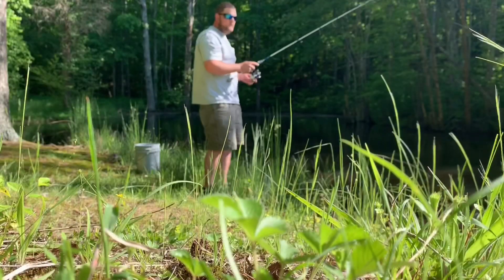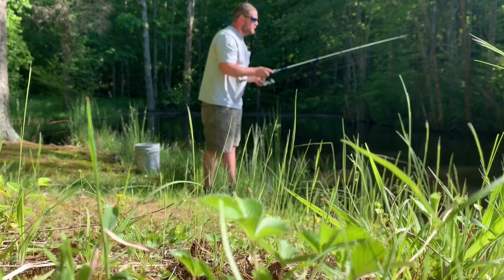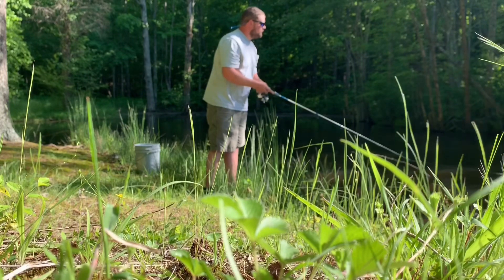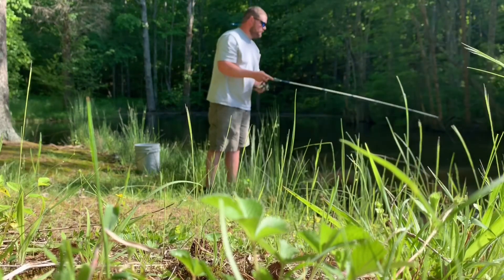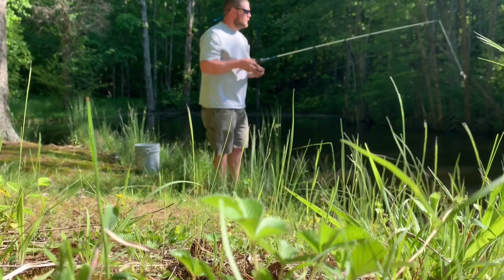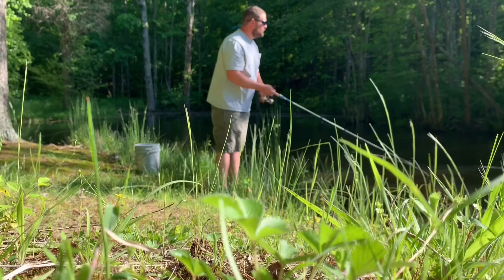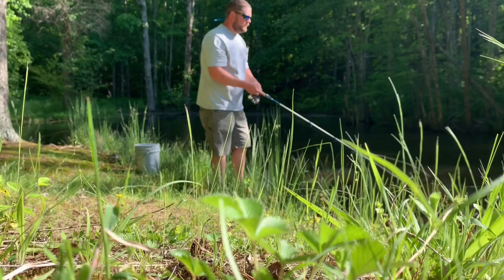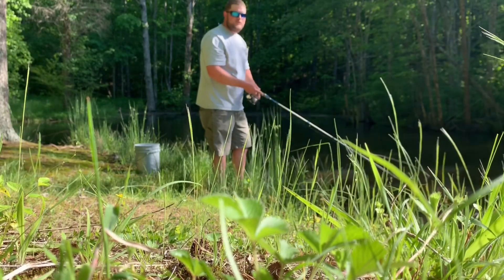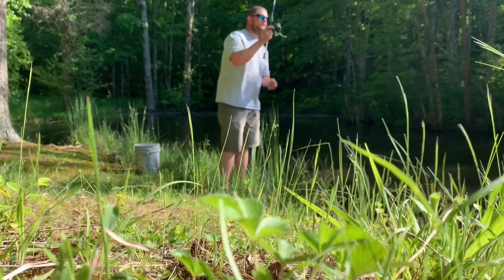We got two in the bucket. I'm gonna switch it back up for a little bit deeper — let it sink to the bottom and just slowly roll it off the bottom. This time of year, it's the first of May, and the brim in these ponds are starting to move up into the shallows and make beds. In North Carolina, once the water gets up closer to 70 degrees, that's when they start moving up and making beds — that's the time to get them.